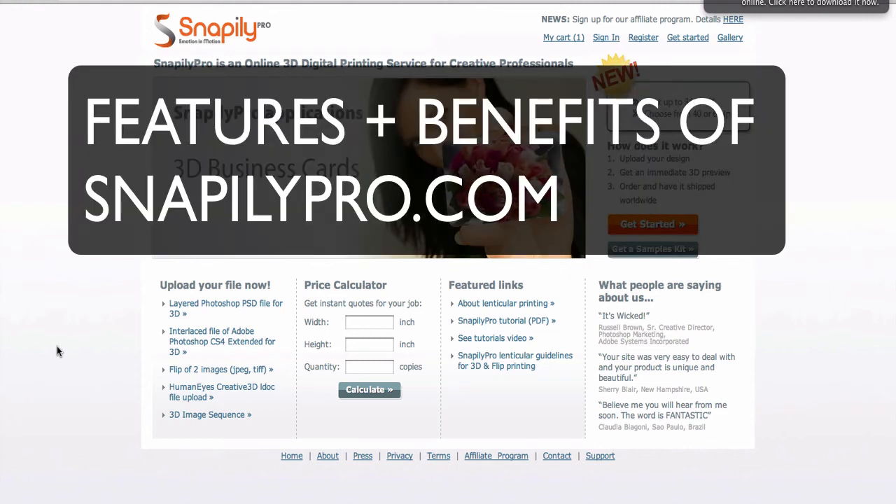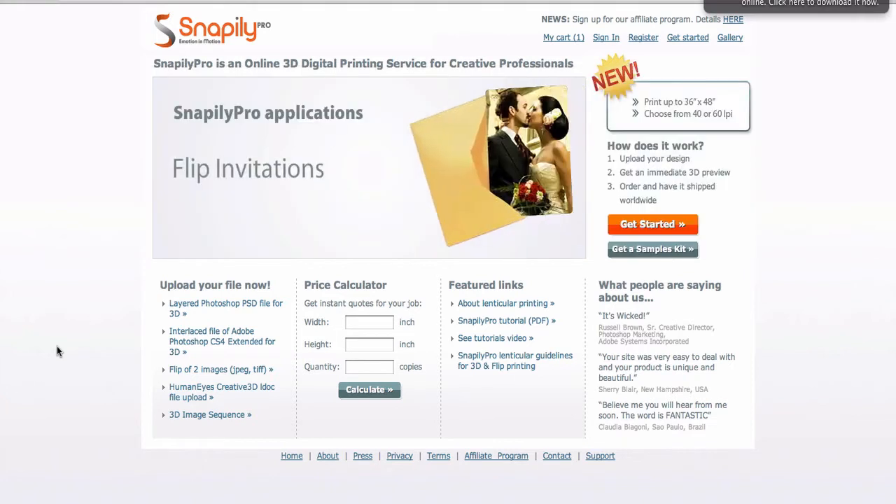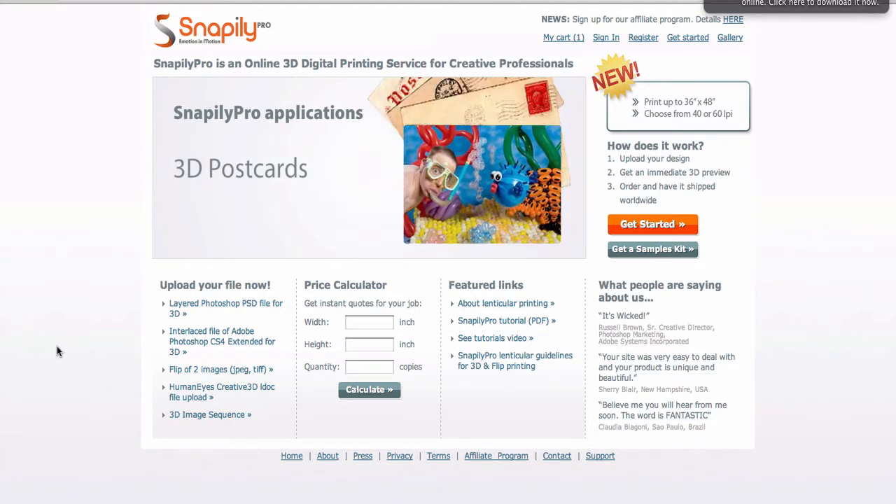In this video, we're going to discuss more about the features and benefits of SnapwayPro.com. SnapwayPro is the only lenticular print service that allows you to print one design of something, with four colors in the back and whatever you choose in the front.